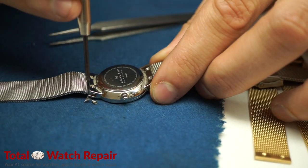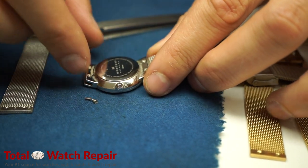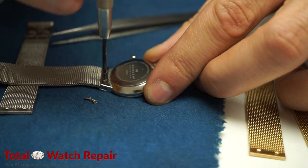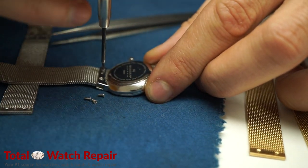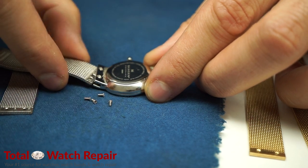As you take off the screws from one side, just make sure you don't lose them. Take the band off as shown in the video. Repeat the same steps for the other side. It's always good to use the tweezers to make sure the screws don't fly anywhere.